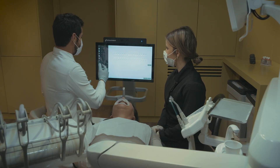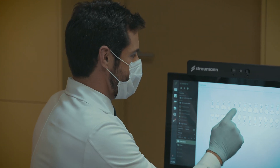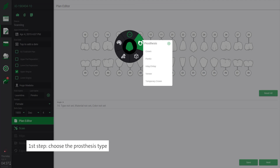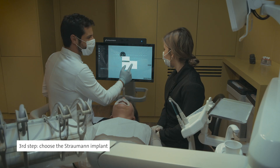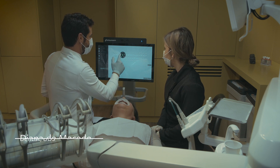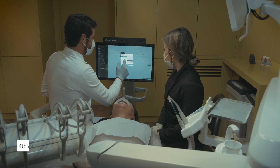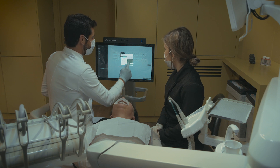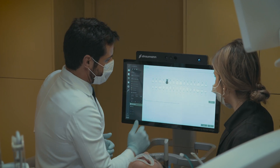Now we will start our intraoral scan. First we choose the option of upper gingiva because we want to have our gingiva profile before scanning the scan body. Then we choose the tooth — in this case it's tooth 14. We choose the prosthesis, which is a final crown, so we'll choose zirconium material. Then we choose our implant — Straumann, BLT, bone level, narrow platform. Then you can choose the collar and the shade. In this case we'll use the VITA scale, A3.